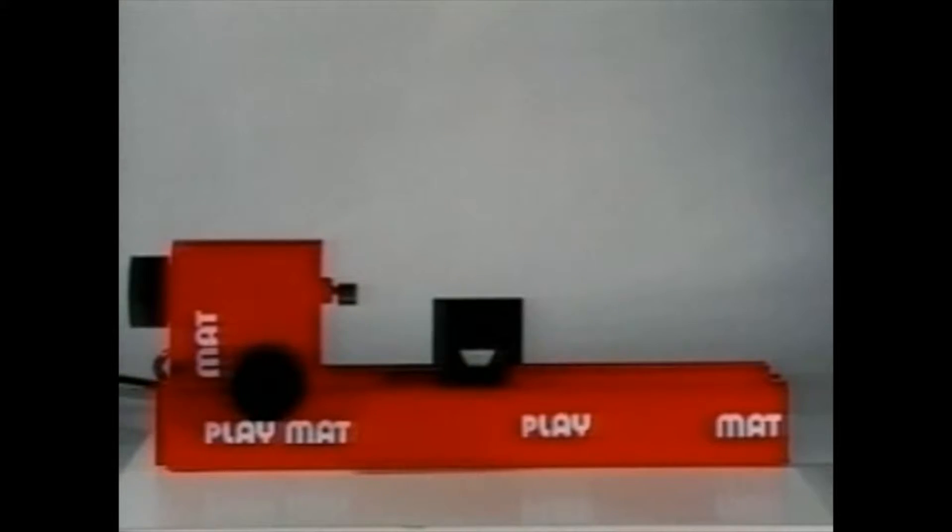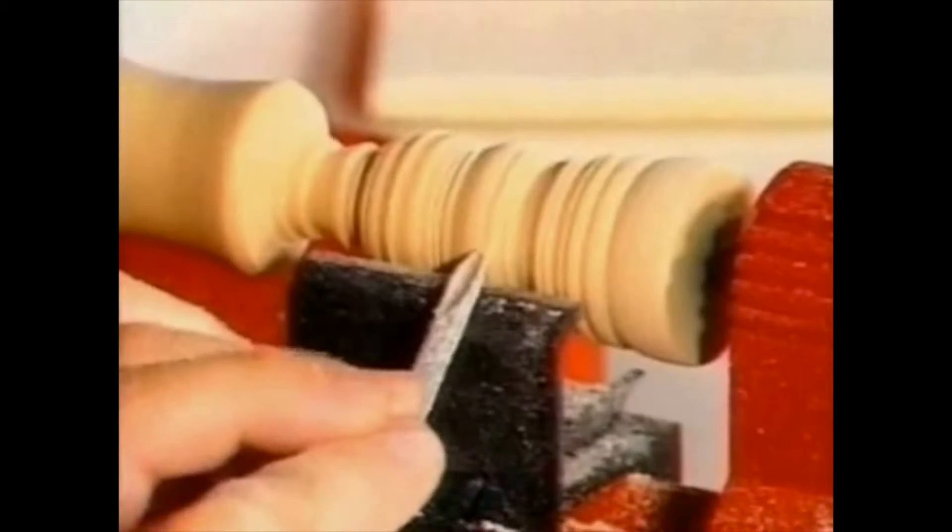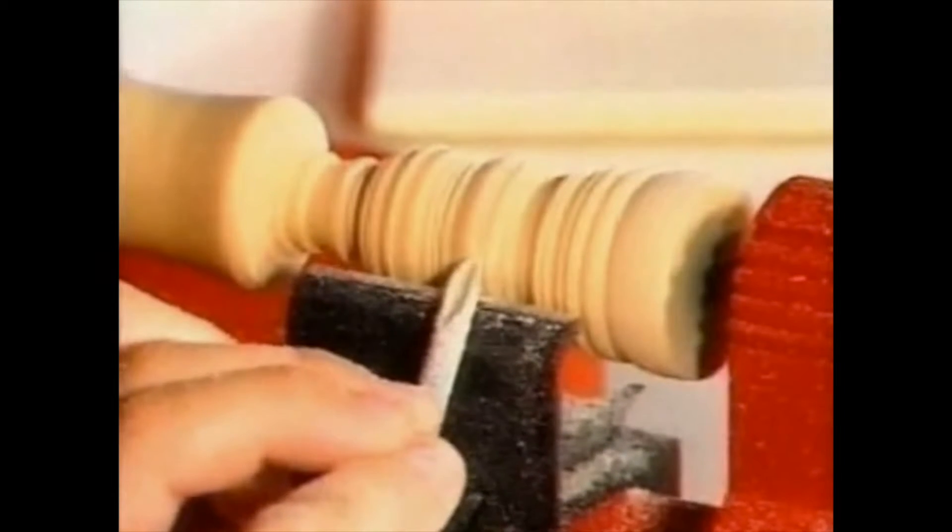The PlayMat turning lathe is very quick and easy to set up. The PlayMat turning lathe fascinates children right from the word go — they'll soon turn into handy little craftsmen. Just one more piece of sandpaper, and here we have another finished masterpiece.